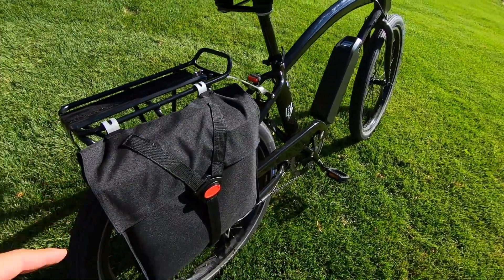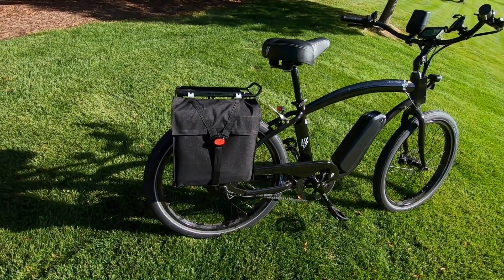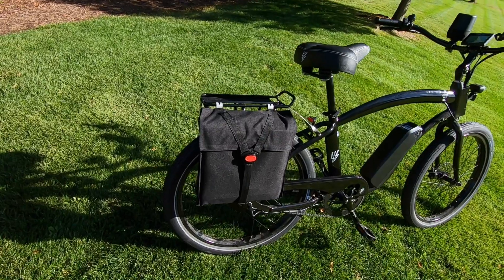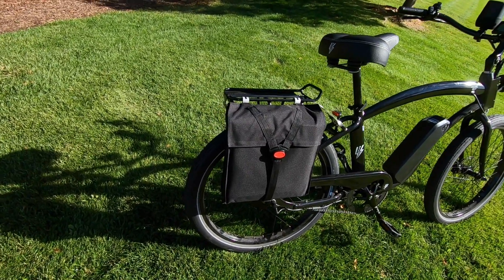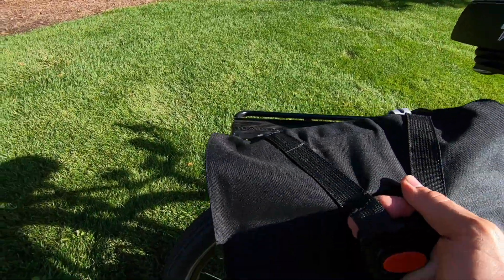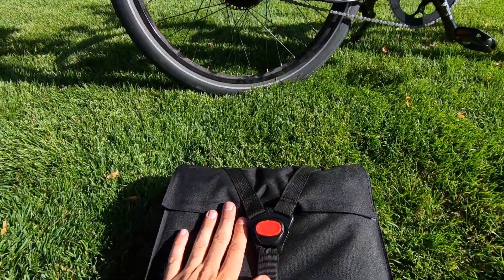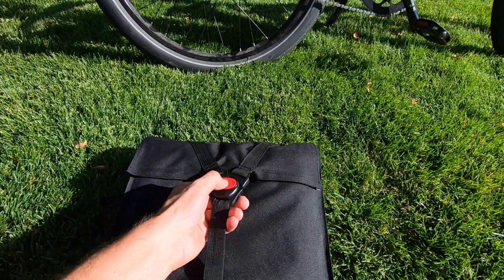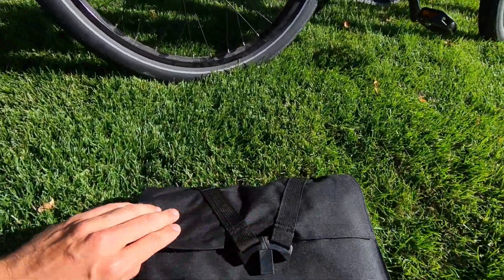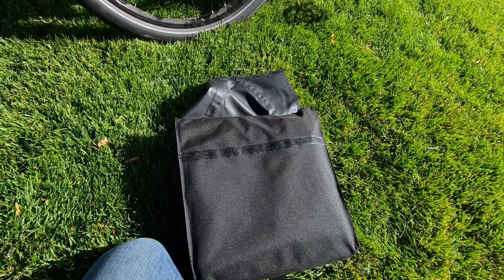The weight on this is 13.1 pounds — that's for the entire bag, the folding solar panel, and all the cords and the controller that are in there as well. We're going to pop this off so you can take a look. I really like the design on the carrying case — I think it looks really nice. It just pops open with velcro keeping it closed.